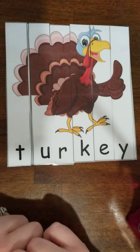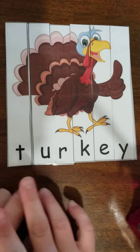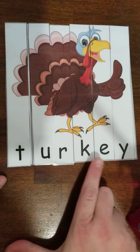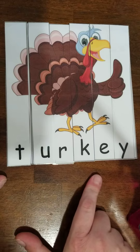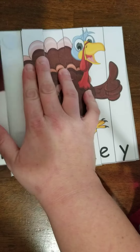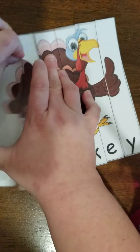Hi, it's Miss Brittany again. This time we are going to go through our turkey puzzle, T-U-R-K-E-Y. This is what it looks like when it's all together, and we are going to take it apart and then put it back together.